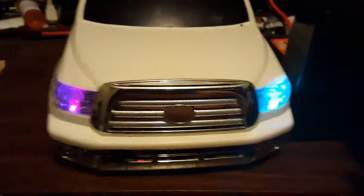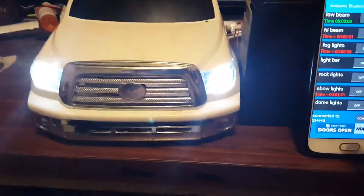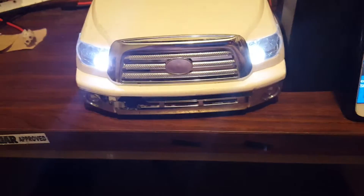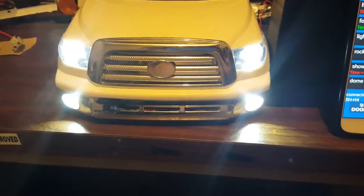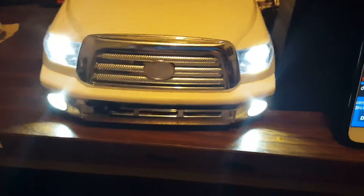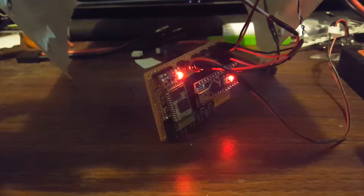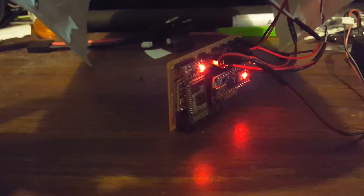It doesn't draw that much power, which is great. Let's turn off the show lights and turn on the headlights again — nice and bright. High beams, fog lights, all working. They can be configured in different ways. I just have it configured for my truck as it's styled, but I'm actually going to be changing it again. I'm trying to make it much smaller in size because right now it's kind of big. That's the module right there — it's a prototype. I've already made some diagrams to make it much smaller.